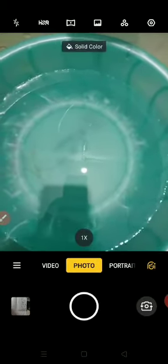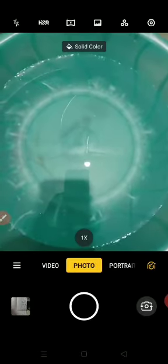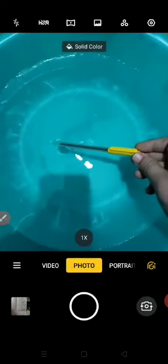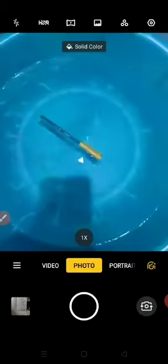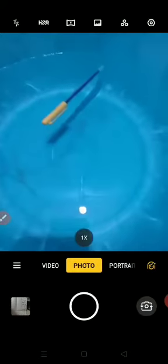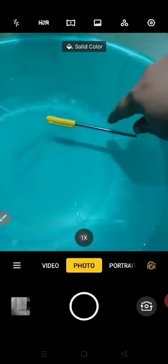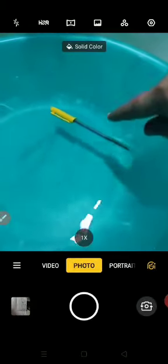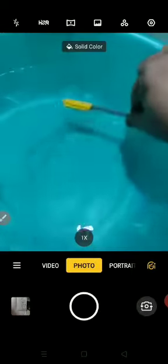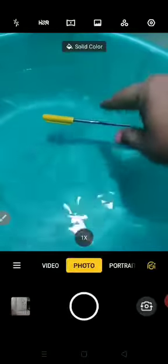Let me start. I am putting this pen in the water first. Dear children, this is the pen which is made of plastic. You can see — is it floating or is it sinking? Float means the thing which is on the surface of the water. You can see it is floating.